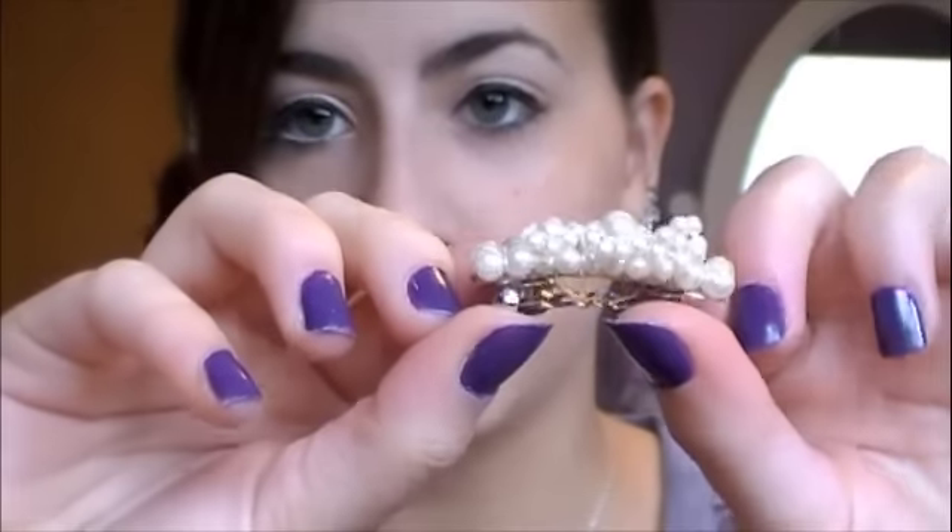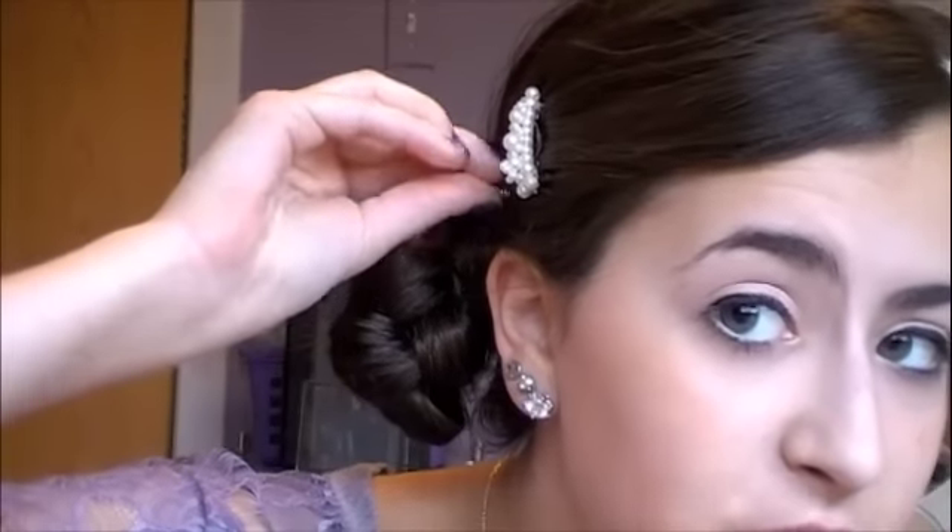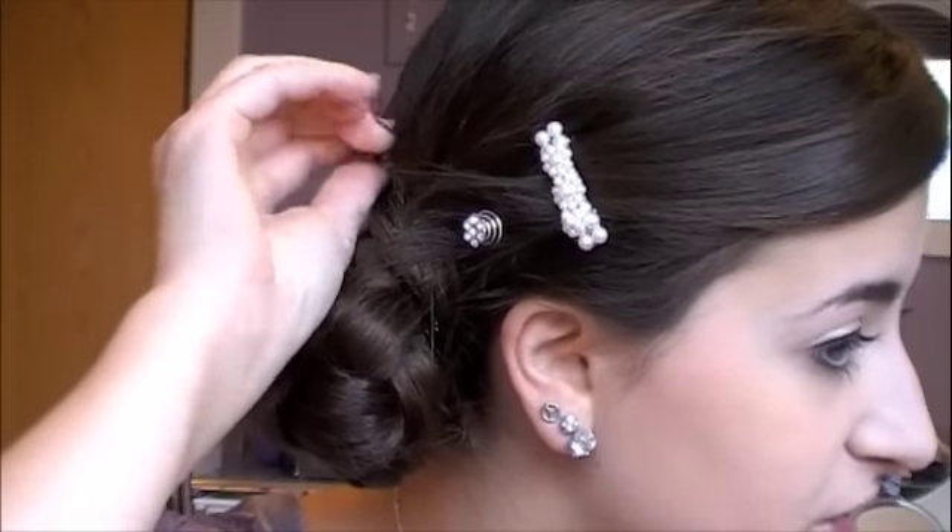If you have side-swept bangs like I do, for this look I don't want them down — I want them pushed back and looking very sleek. So what I have right here is one of these little pearl clips. My nail polish is OPI Funky Dunky for those of you wondering. I'm just going to pin my bangs back — you can use any kind of clip that you have. Another cool thing you can add to your updos are these really adorable little swirl things. You wouldn't use the pearl and the swirl together, but you can purchase these at Claire's — they come in packs of 12. You just put them in your hair and twist, and they stick in and look very pretty, adding little touches of shine to any look.